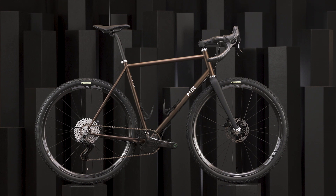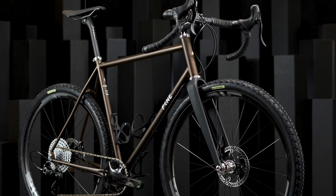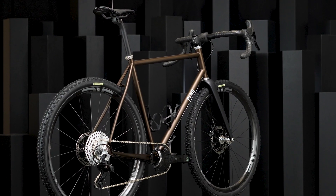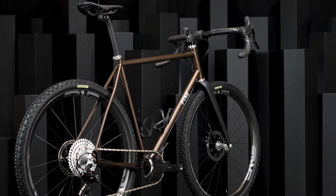Hi friends, I'm Kevin from Pine Cycles. We're a new company out of Utah and really excited to launch our brand and introductory frame here at the Envy Builder Roundup. We offer US-made steel frames with stock geometry and some really unique design features that allow our bikes to push the limits of versatility.